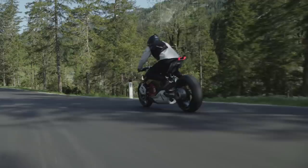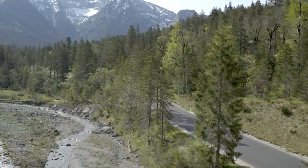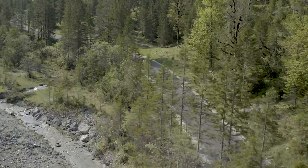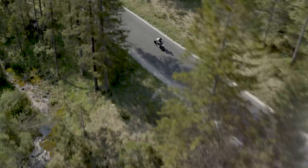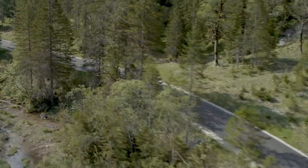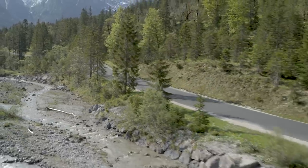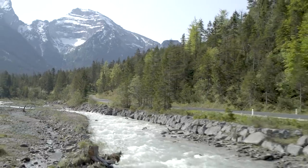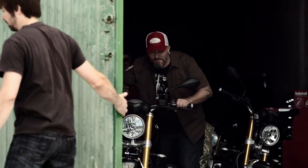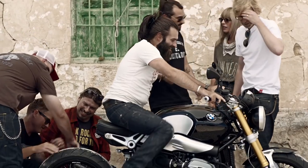It'd be easy to assume that BMW fans are traditionalists given that they've stuck with an age-old formula for some time, and bikers in general could be perceived to be petrol heads. But at the time of writing, the comments on their YouTube video published to promote the concept bike are generally positive. The only common complaint I've seen is towards the hyper-modern design, with some commenters saying they'd prefer a bike like the R9T but with an electric motor transplanted directly in.